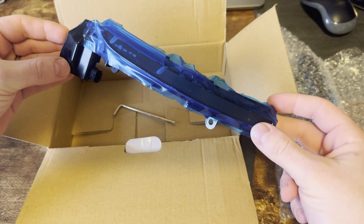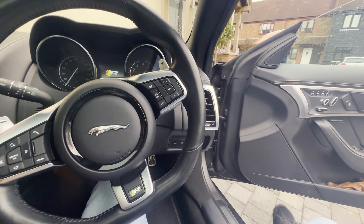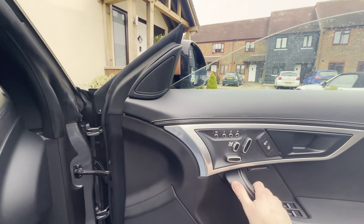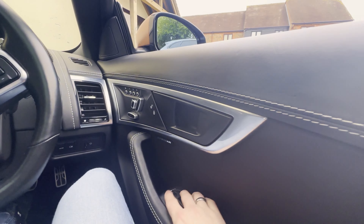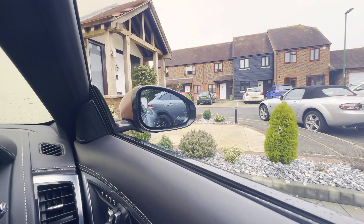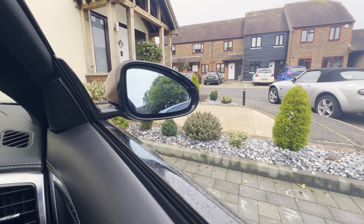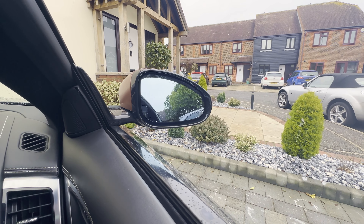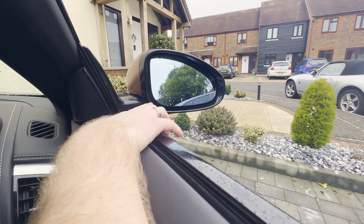Let's have a look at what you get in the box. You get your two scrolling indicators. They're plug and play, they come with a nice protective film on — probably the most satisfying part about anything, peeling that off. You also get a pry tool for removing what I assume would be your wing mirror glass and the mirror cap.